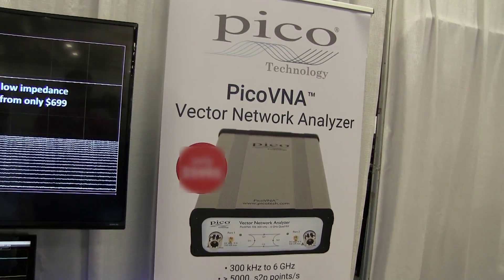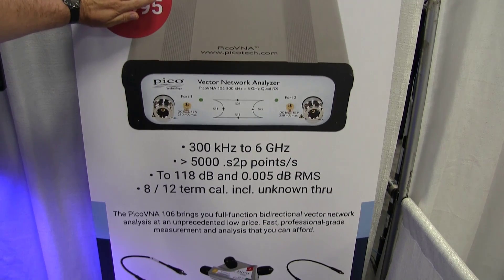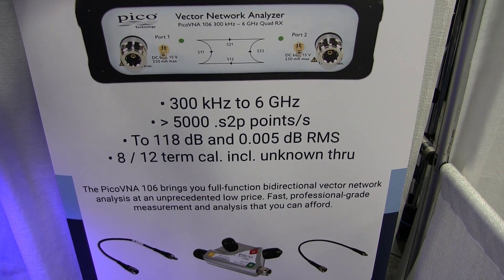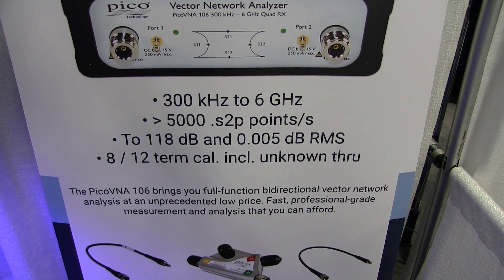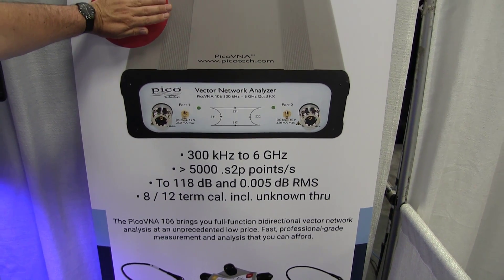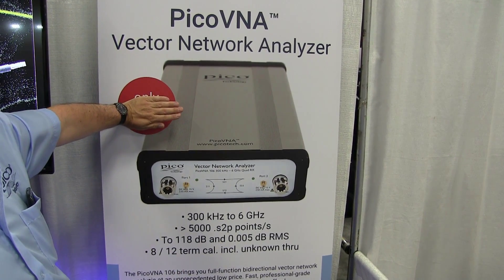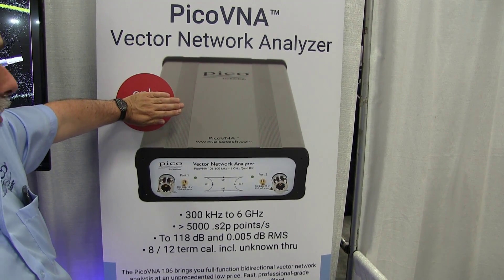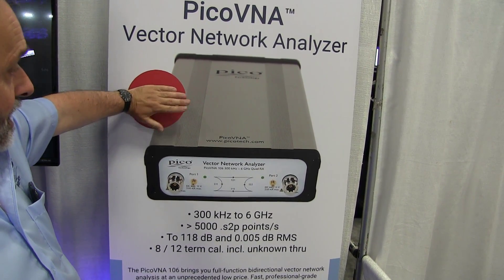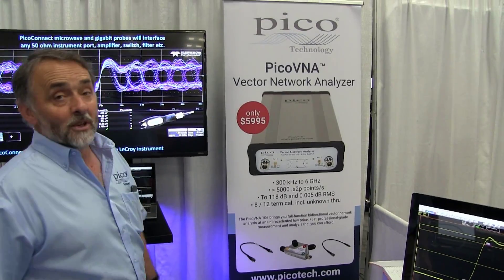Got some very impressive specifications here. 300kHz to 6GHz, 5000 S2P points per second — that's very fast indeed, faster than many vector network analyzers on the market. Noise floor 118dB and trace noise in the region of 0.005dB. All of these specifications are highly competitive amongst all of the other vector network analyzers available on the market today in this frequency range. And yet the price tag is under 6,000 USD — quite an impressive price performance point.